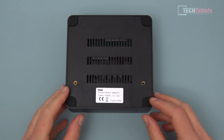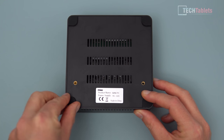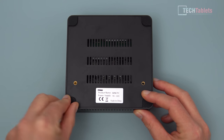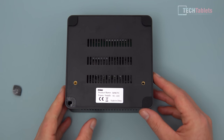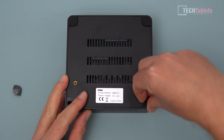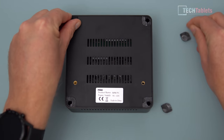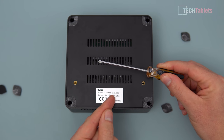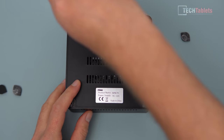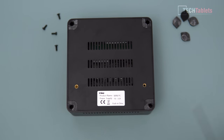To get inside this mini PC, there are four rubber feet on the base. Simply pry them off using your fingernails or a plastic pry tool - they come off easily. There will be some double-sided adhesive tape residue, but don't worry about that when putting it back on. Remove all four, then use a long-stem Phillips screwdriver to get right down inside and loosen the four screws. Once those four screws are removed, the bottom comes off relatively easily.